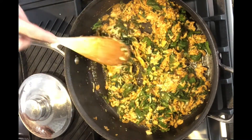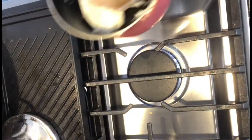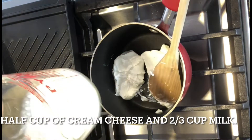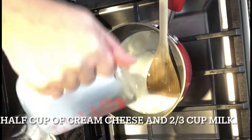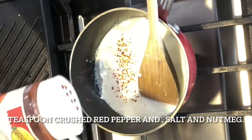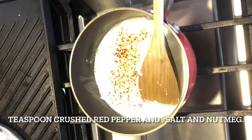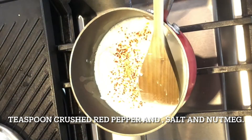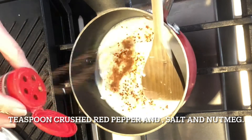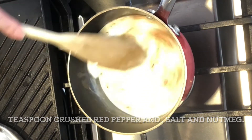Now we're going to make a cream cheese sauce. I have half a cup of cream cheese and two thirds of a cup of regular milk. I'm adding red pepper flakes, about a teaspoon of salt — or less depending on your taste — and about a teaspoon of nutmeg for extra flavor. Let this melt and come together into a cream.